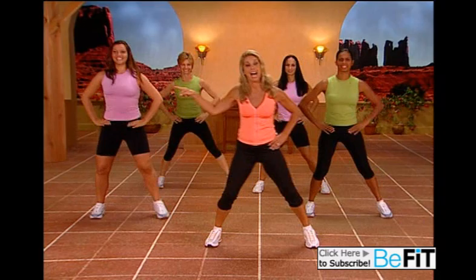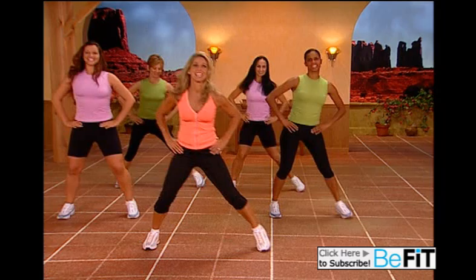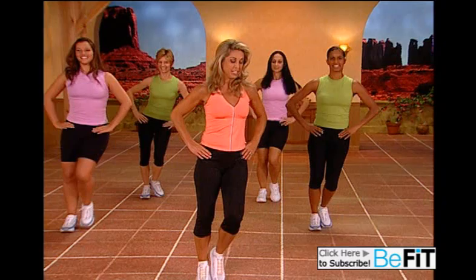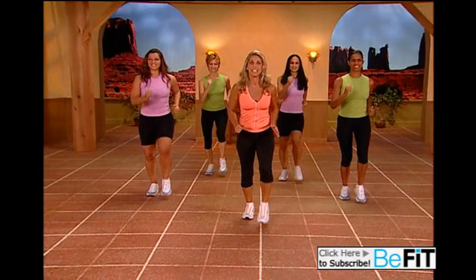Let's do it again. Your tummy in. Last set. Now we go forward — side, to the other side, a little diagonal, walk it back. Again: side, side, just walk it back.